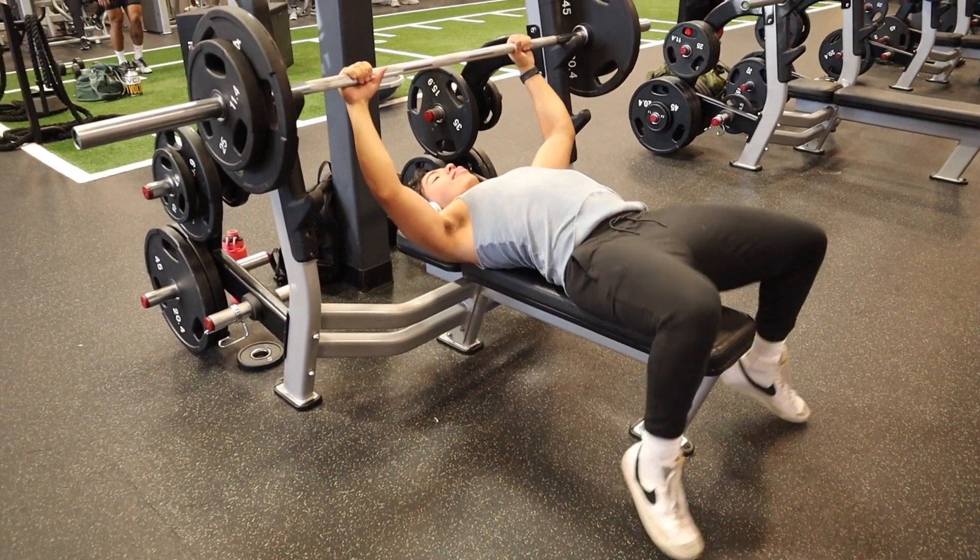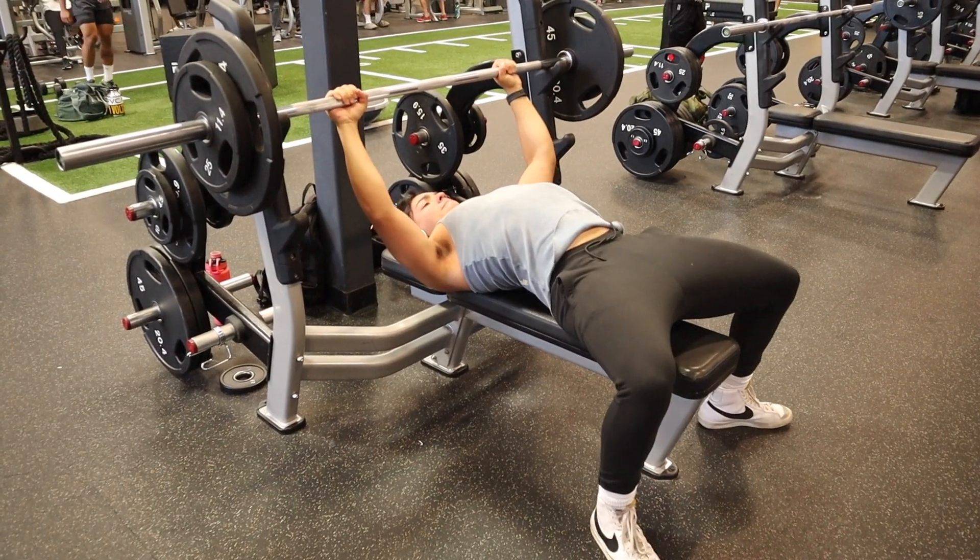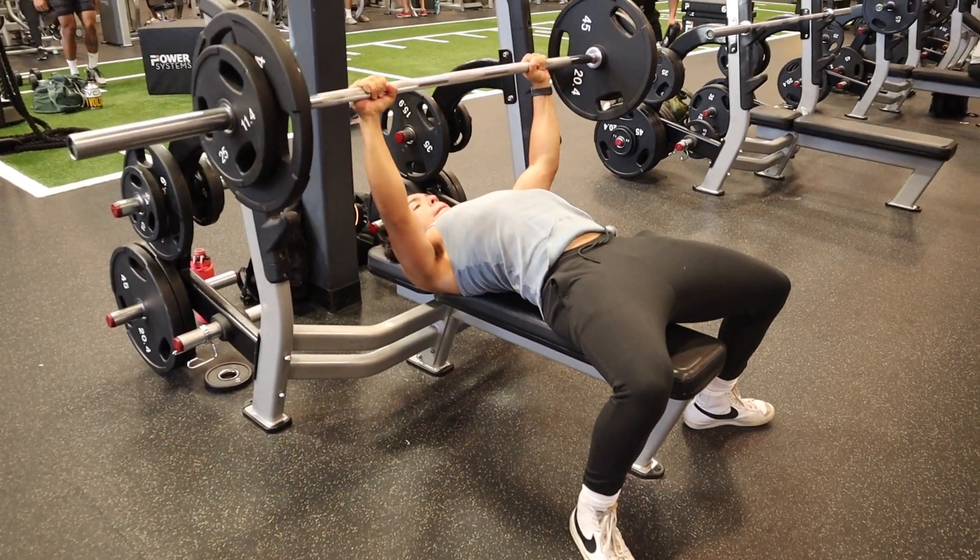Hi, what's up my boys? Today we're going to be doing a push day. I'm going to take you through my full push day and also give you tips and cues that I'm using while I'm going through my push day to help improve the gains.